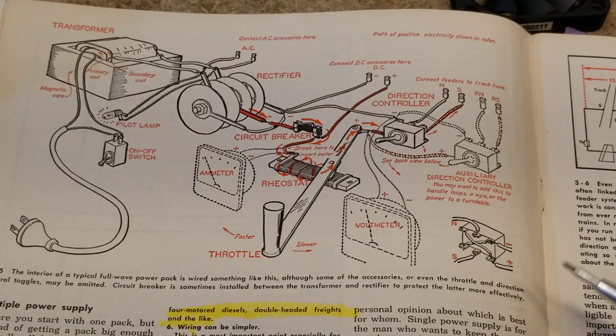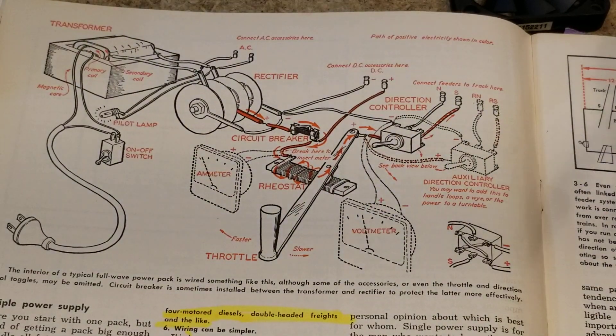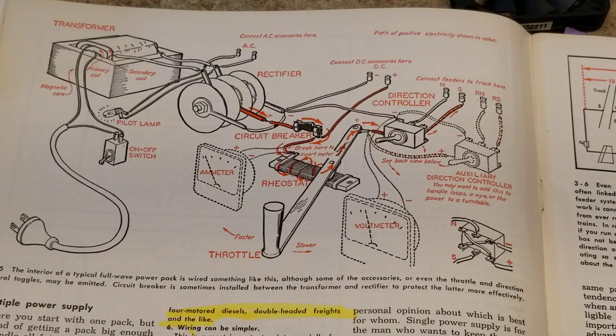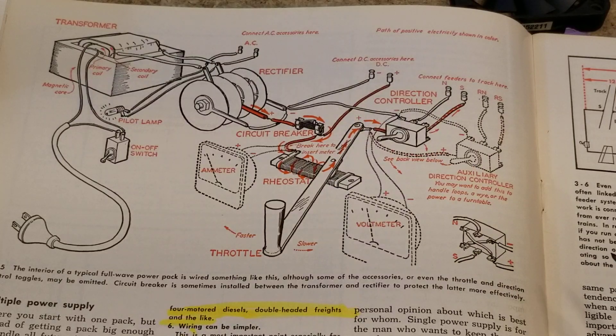Because remember, all track in DCC has to carry straight DC — that means if you flip a switch, you're not changing the power at all. This book covers a lot about using common ground and what they call power routing, which we don't do anymore when wiring layouts because we want to make sure it's DCC compatible in case we change our mind.